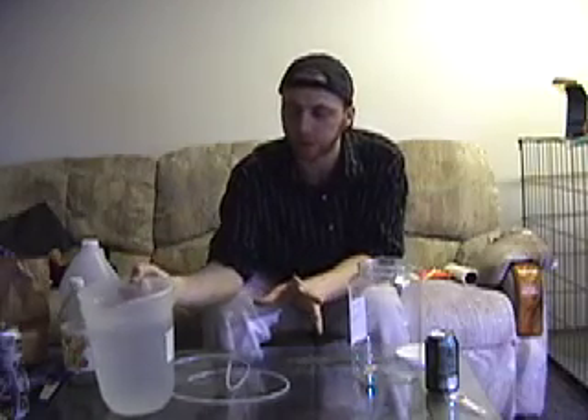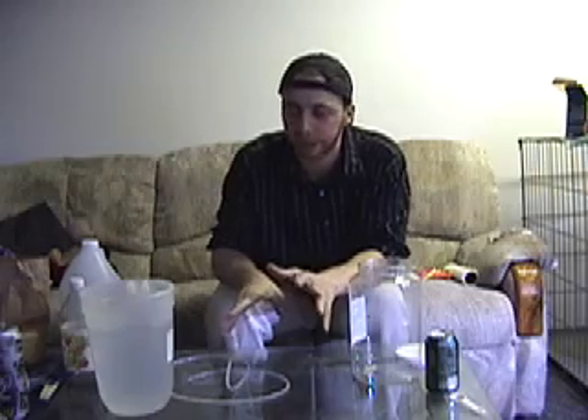What are we going to put inside of this? We're going to use RODI water. It's very important that you use RODI water — you do not want to use tap water. There are a lot of chemical reactions involved and I'm not going to get into the details, just don't do it.